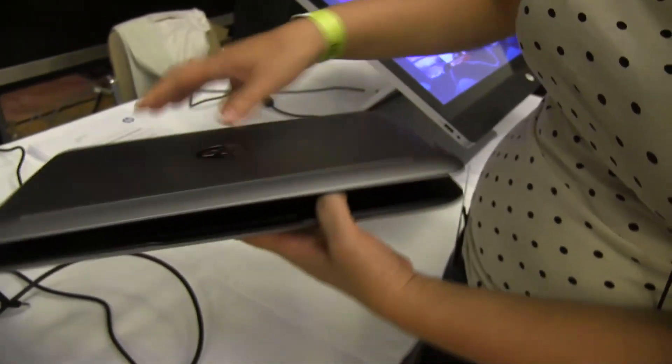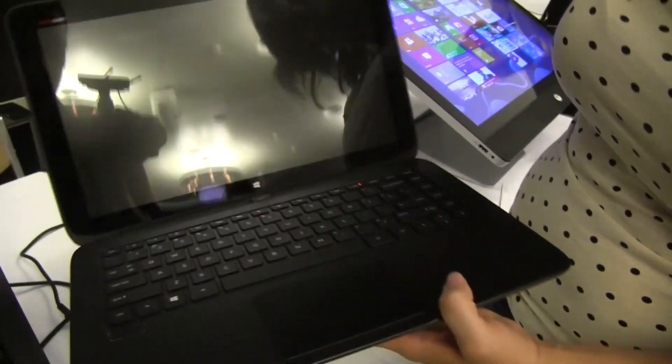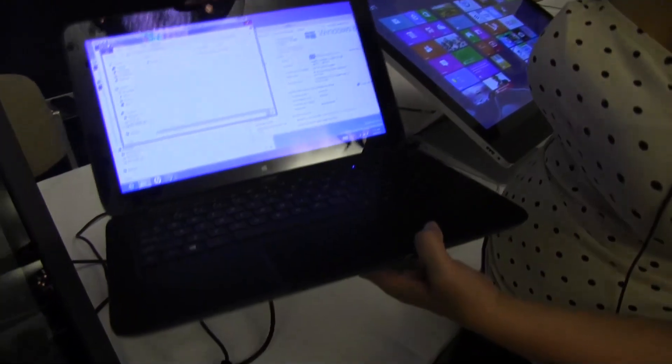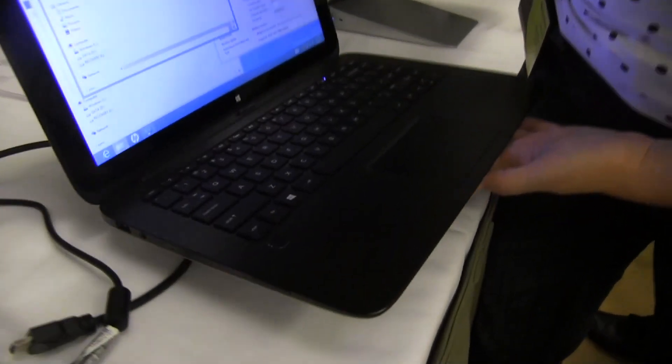The battery combination on this — about 62 watt-hour total. So this is pretty heavy.